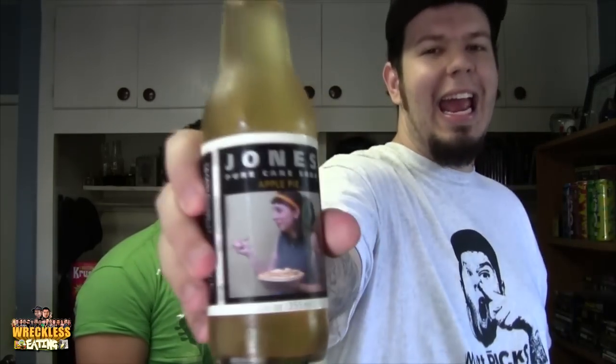Moving on to the final flavor — Apple Pie. I hate apple pie. Tried it one time and I hated it. Actually I tried it after seeing that movie. It's better when it's warm. I do like apples and apple juice, but I hate apple pie — it's just something weird about the sugar and creaminess. I hate apples in general, but give me applesauce. This is gonna suck. It's got hints of cinnamon at the end. Nope. That's gross. Screw apples.